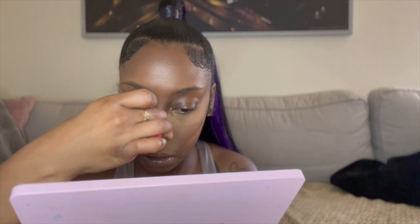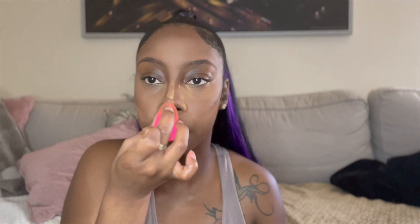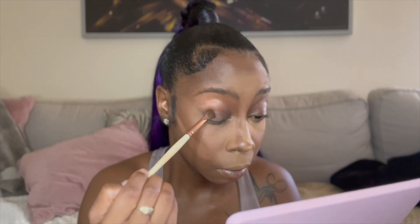Whatever powder is left over I take and blend out on my brow area, so when it's time to do my brows the pencil just glides on smoothly. Then I do my forehead, the bridge of my nose, and the tip of my nose to really give me that snatched look — because we want a nice snatched nose.